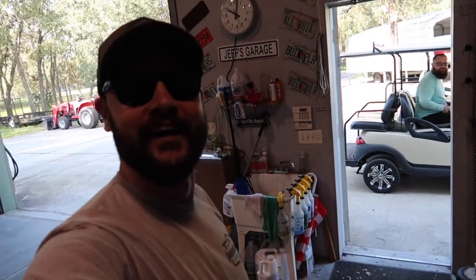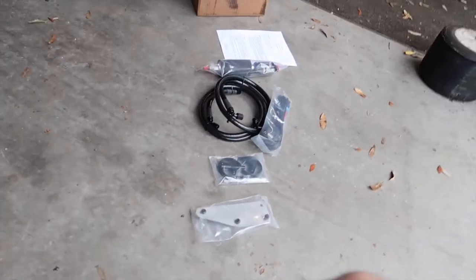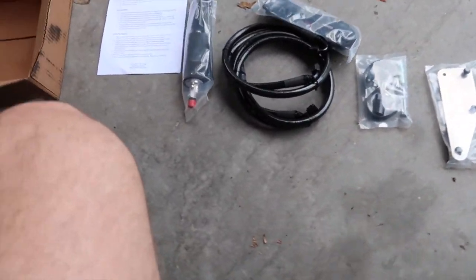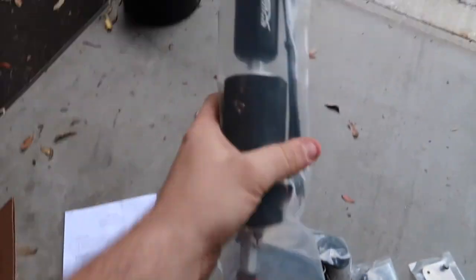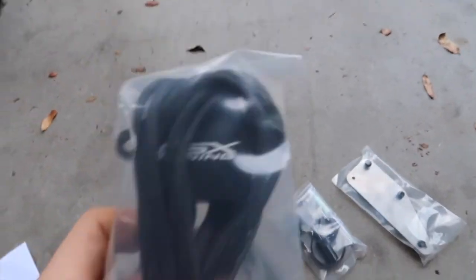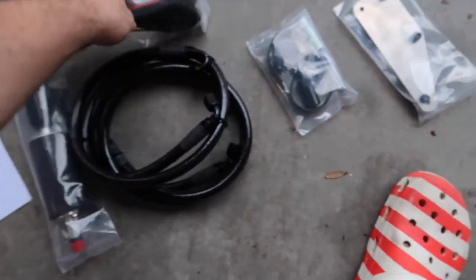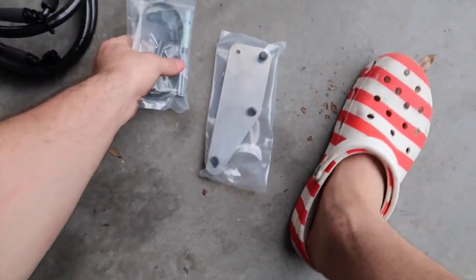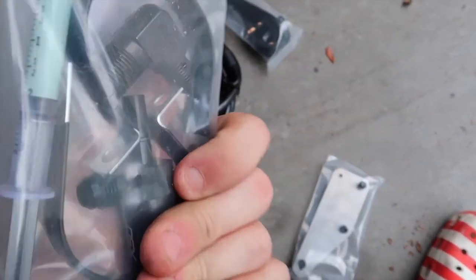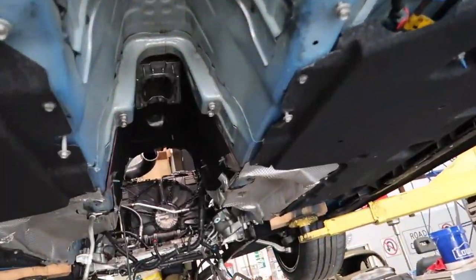That's how we start a channel. Welcome back to the channel. Today we got the Camaro up on the lift and we are going to be doing the DSX auxiliary fuel system. I got it laid out here making sure I got all the parts and watched a couple videos online — they also have instructions — and we're just going to see if we can do this as easy as possible. This is my first time videoing and installing something so bear with me.